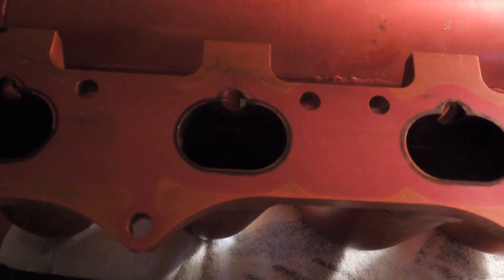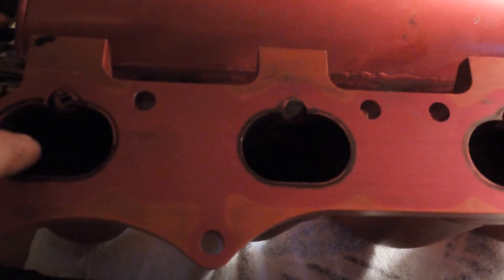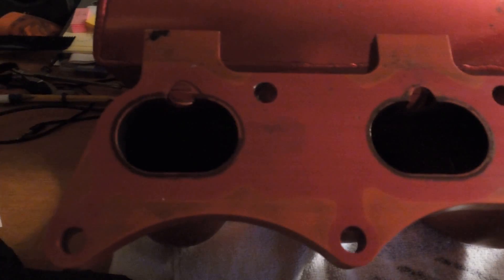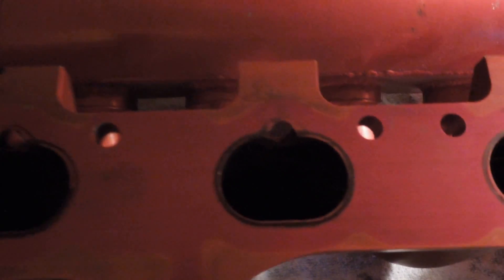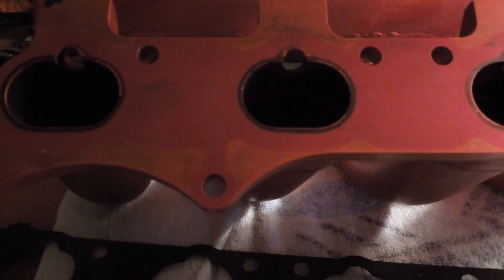I have a tool for this — it's a carbide bit grinder. Basically what you do is just take it and grind out the material, and then you'll take a sandpaper and sand it smooth. And then I'll show you the finished product here, thanks to editing me.